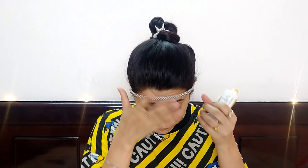So let's see the demo and how to apply this mask. When you open it, the product comes out easily. Let me first apply my hair band so that there's no hair on the face. The first step to apply it is that you have to wash your face with face wash, dry your face, and then apply it.